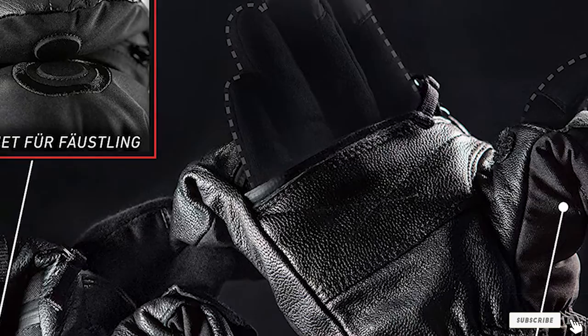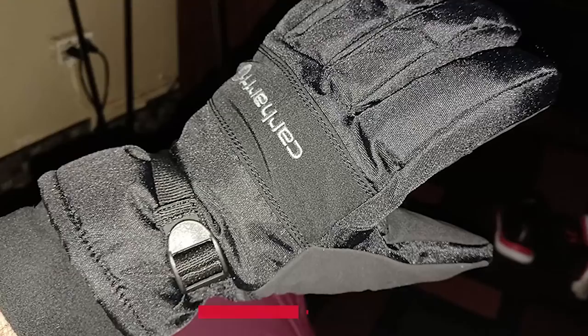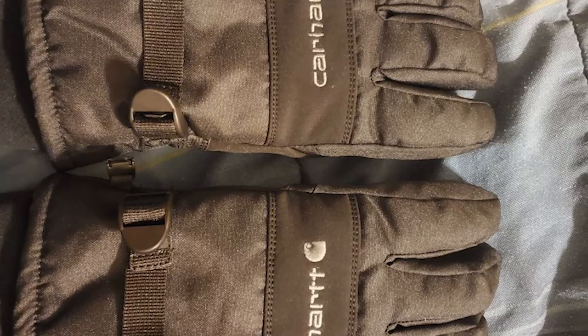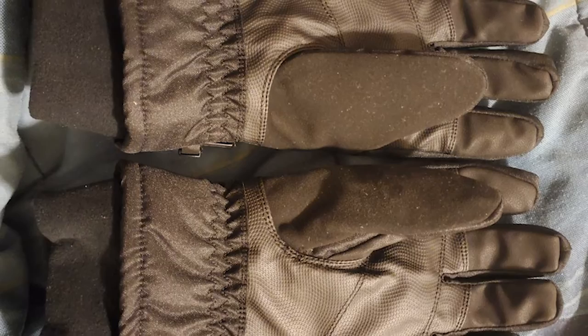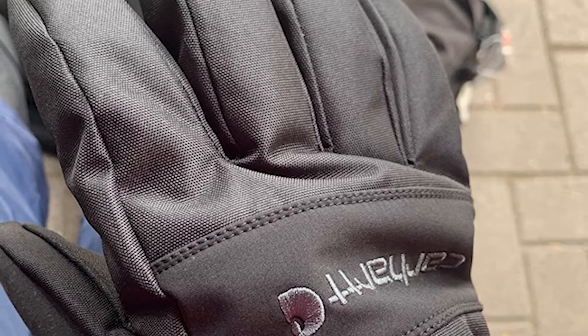Next at number four we have Carhartt WP Waterproof Gloves. Carhartt has a reputation for making durable working clothes and these waterproof gloves are no exception. They have a solid polytex shell that's waterproof and insulates against the elements. The fleece cuff is adjustable so you can close it tight to keep out the cold. The stick grip palm coating stops the camera from slipping out of your hands and the finger pads work well with digital touchscreens.